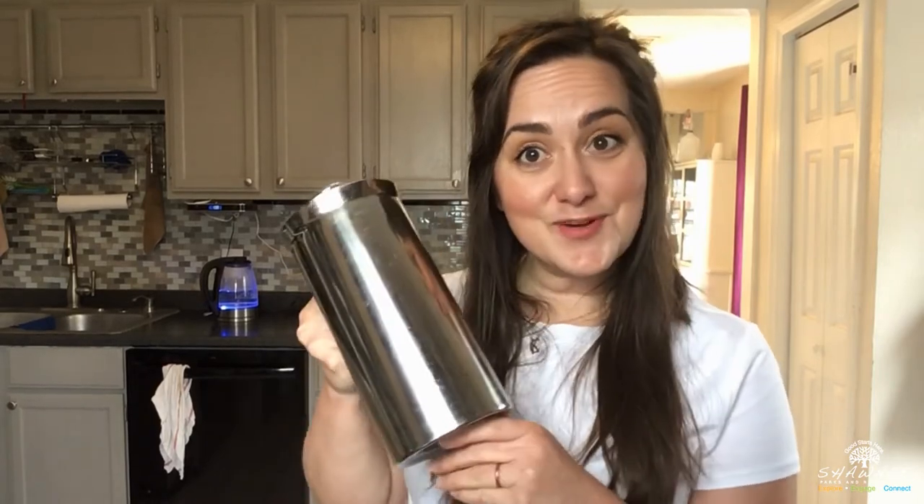I wanted to go over with you today my favorite way to brew coffee from home, with a French press. Some things that might intimidate people about using a French press is that the process might seem like too much every morning, or that the investment might seem like too much as well. Although you can't hit a button and have it ready when you wake up, the steps really aren't that many. And for the investment, you can find all kinds of models for as cheap as $20 or less, or $100 or more.